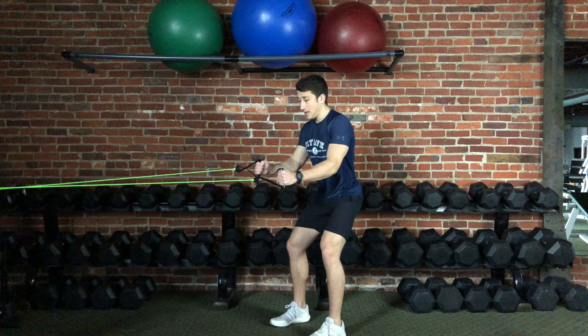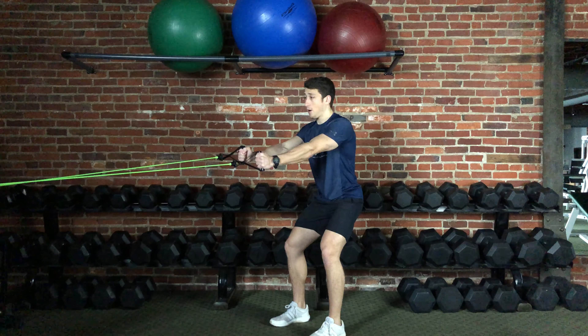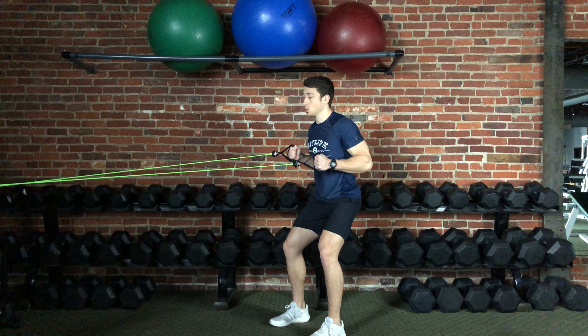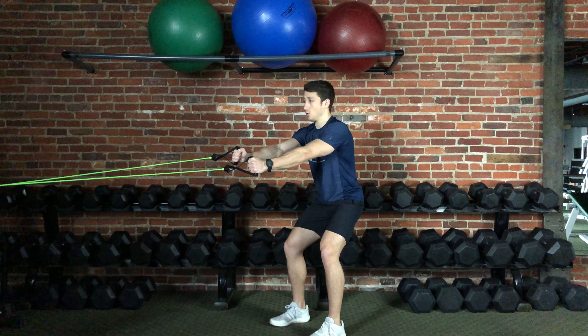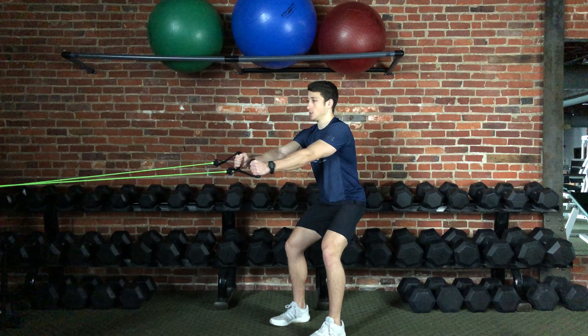From here you're going to have a slight bend at the hips and the knees, the core is engaged, and from here with your arms extended you'll pull back, squeeze the shoulder blades, and come back to the start position. Again you will pull back, squeeze the shoulder blades, and come back to the start position.